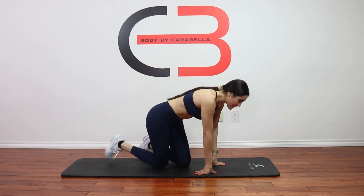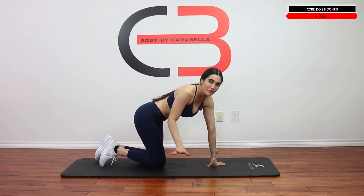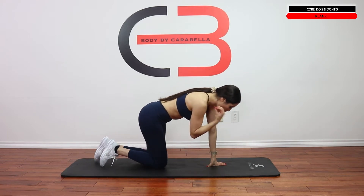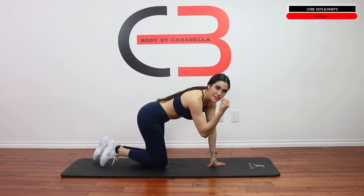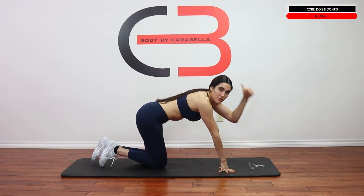First, we're gonna be covering the plank. We've got a lot of different variations of the plank and there's a lot of cheaters out there. So I'm gonna show you guys what's up, what's really going on. We're gonna start off with the form that's legit first — good form first.